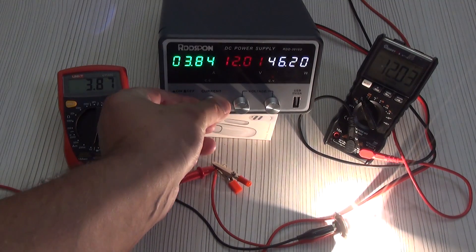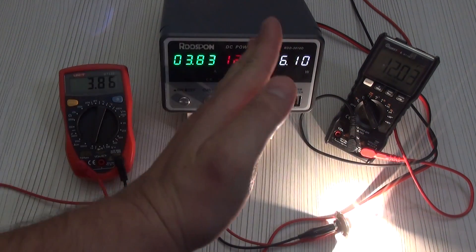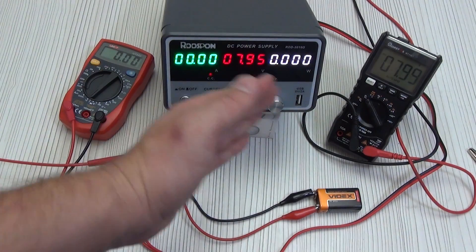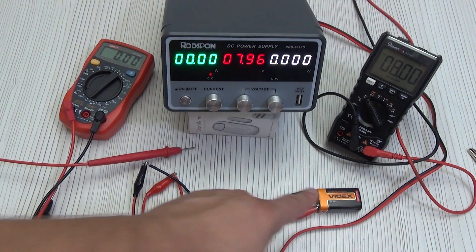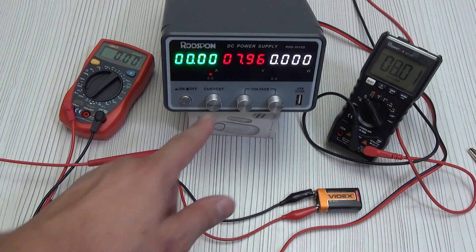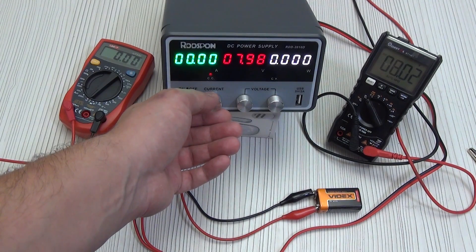The current is 4 amperes. The device has two operating options: current regulation or voltage regulation. If you connect a battery or another device that already has voltage at its terminals, the power supply will show what current voltage is present, and if necessary we can add to it by adjusting the voltage and current. I promised to show practical cases.